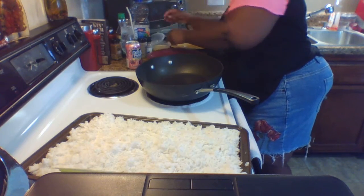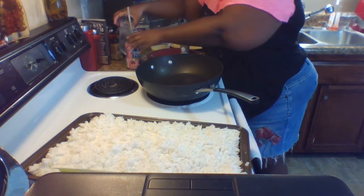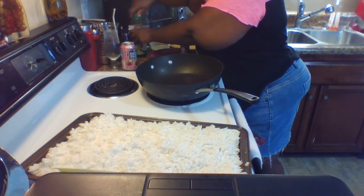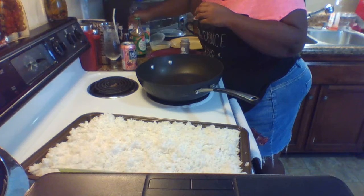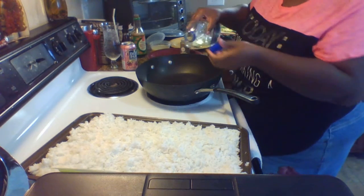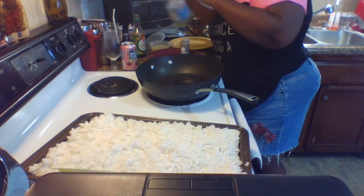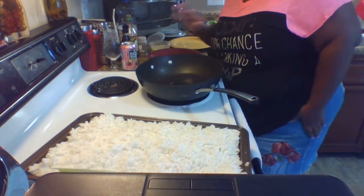I'm going to take the tops off my seasonings so everything is open and accessible. Start with just a little bit of vegetable oil in your pan — this is just to cook the eggs. Then I'll move the eggs to the side and season them with just a little bit of salt and pepper.